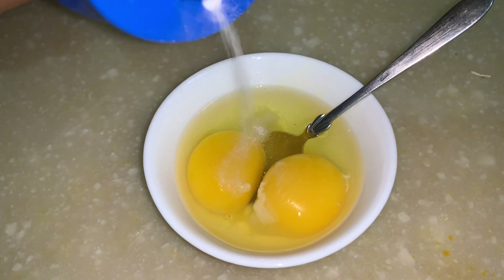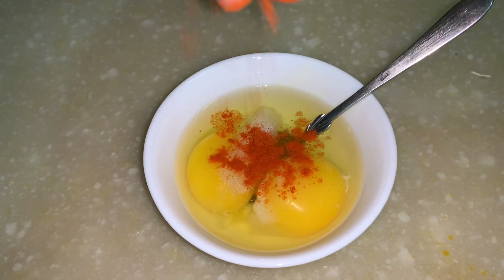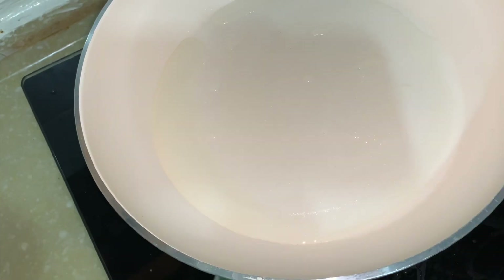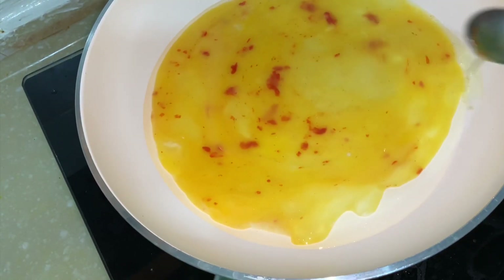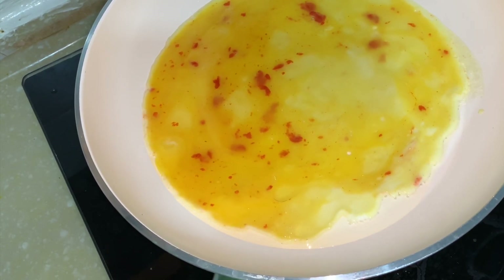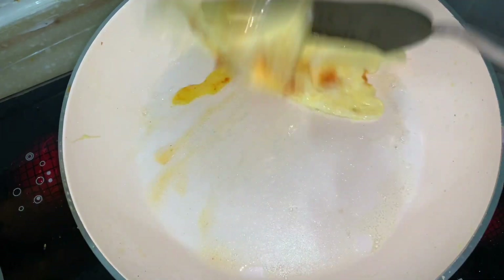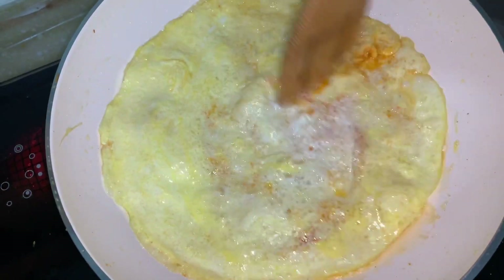Now take 2 eggs, add some salt and red chilli, and make a thin omelette. Once the omelette is done, cut it into strips.